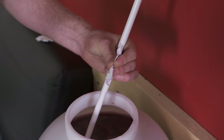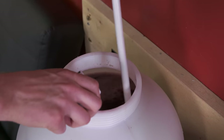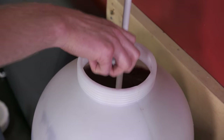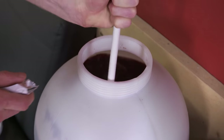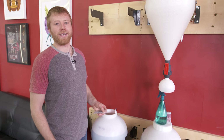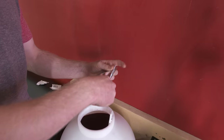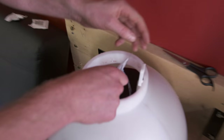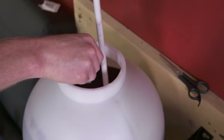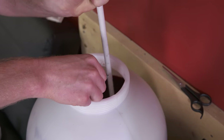Get the pack open and dump it in while stirring so it mixes really well. We're going to continue adding our stabilization ingredients. For the next one, we'll cut the pack to make it a little easier, get it all in there, and the instructions say once it's in we need to stir it really well for the next minute before we add the next package.